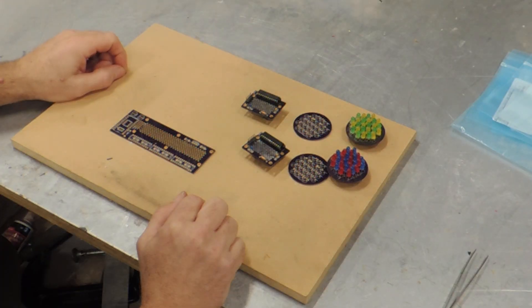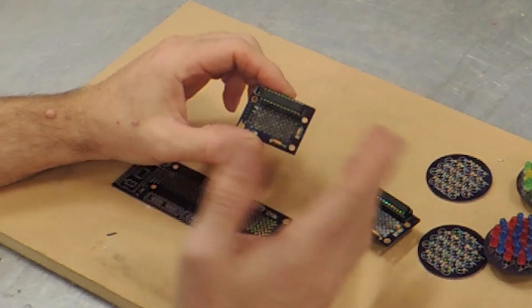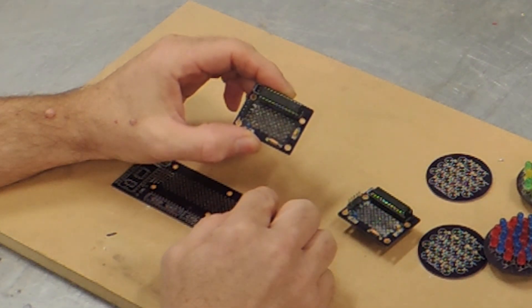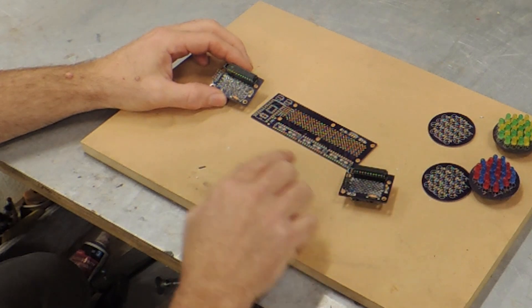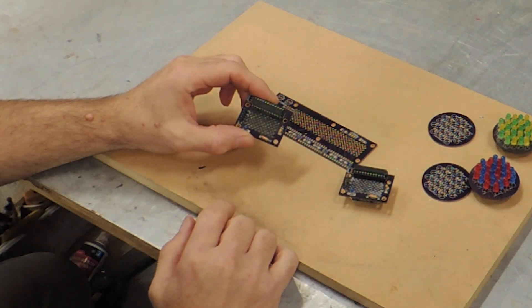The TSIS boards are built around the popular Max 7219 LED driver chip. Simply put, these things use a serial interface allowing you to control up to 64 individual LEDs with each chip, and they can be chained together. In this set, we're going to have five chips chained together — three on the rear logic board and one on each of the small front logics.